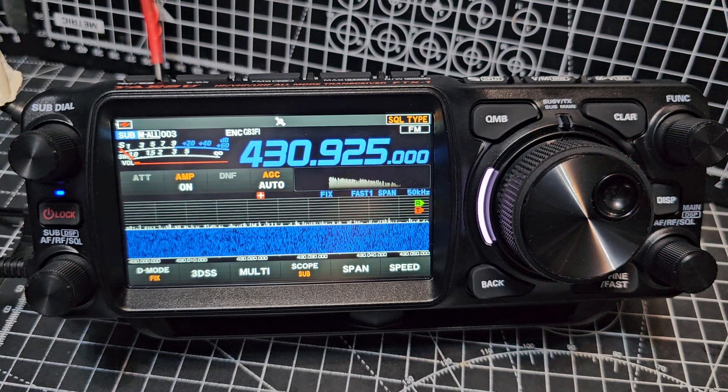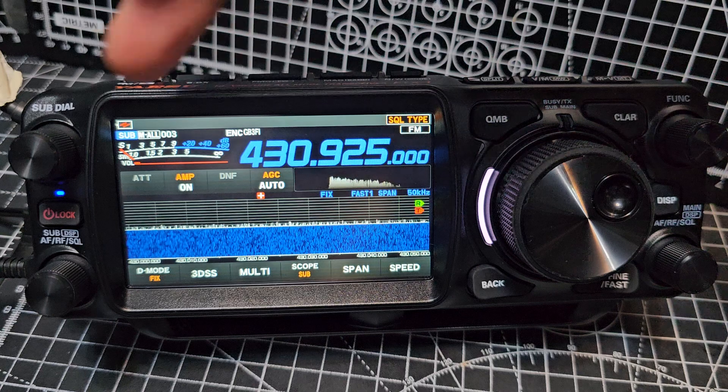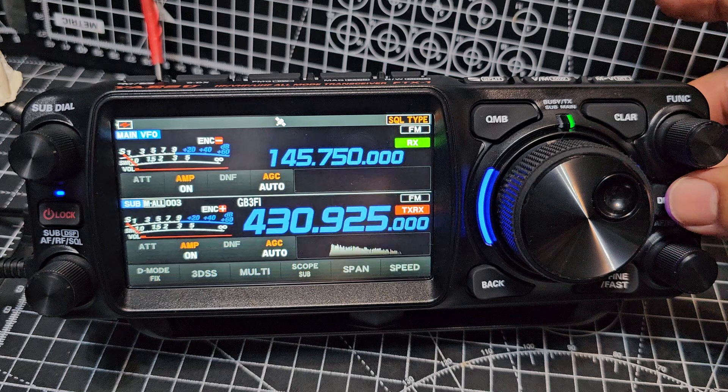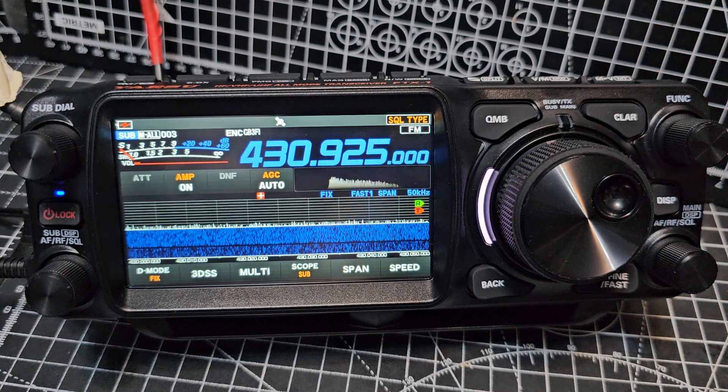M0FXB, Yaesu FTX1. Let's add a 2 meter and a 70 centimeter repeater to our memory channel list. So I'm in single mode here. If you press the DISP button, you can have dual mode. Keep pressing, but I like to do this when I'm in single receive.